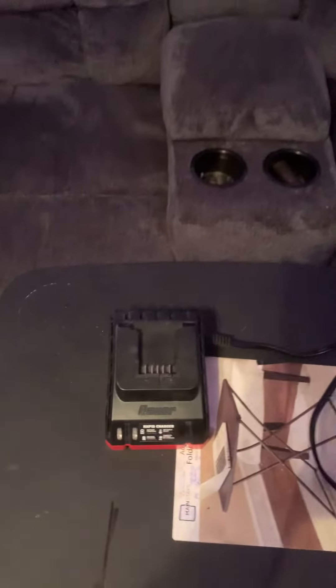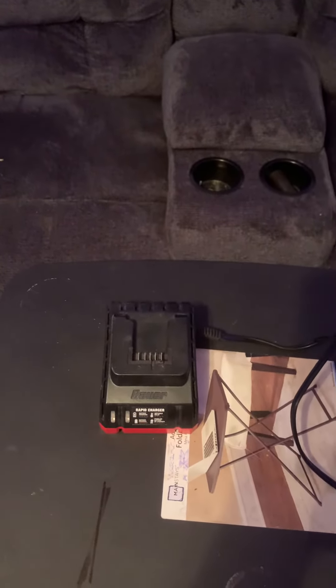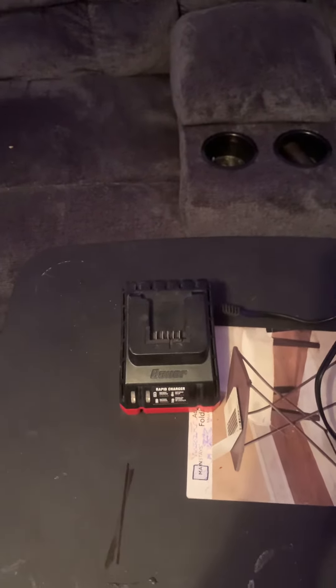It charges 1.5 AH batteries in about one hour, and 3 AH batteries in about 120 minutes, which is two hours.